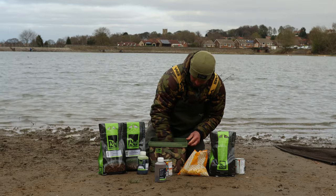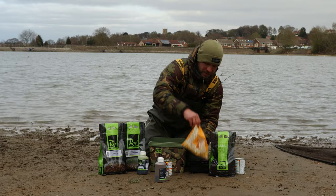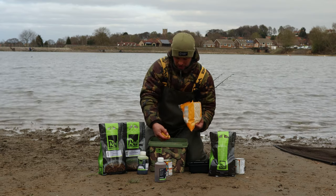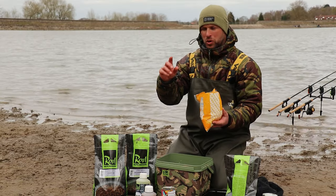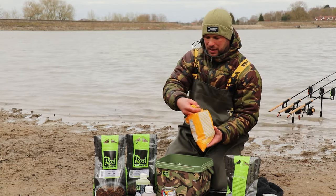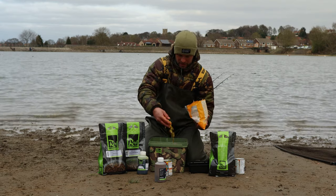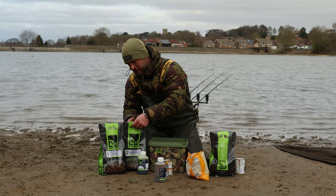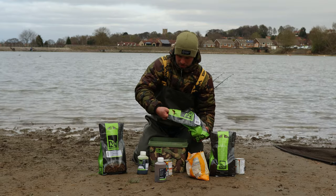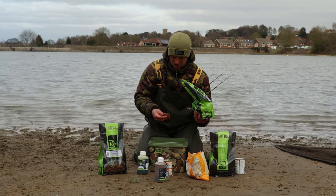What I like to do then is give it a good mix up, and then I like to add probably two or three handfuls of sweet corn, because as I'm fishing black and yellow zigs out in the water, as the corn floats down through the layers of the lake bed it'll mimic that piece of corn. So I like to put a few flakes of this in there as well.